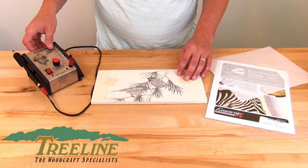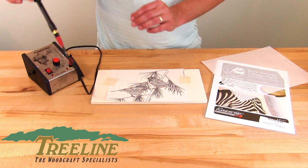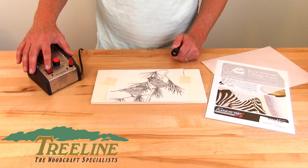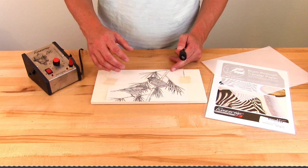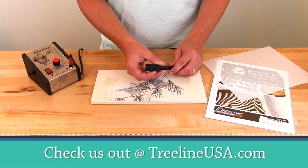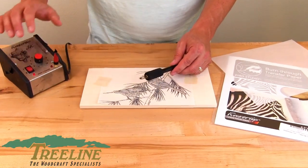As we're doing this, ideally we want to use a variable temperature wood burner. You don't need to set it up too high — I'll burn it just a little bit hotter than normal just so you can see the demonstration a little bit better. You can always go in and darken your lines later if you need to. I'm just using a spear point tip; you can use a knife, you can use a skew, you can use several different tips.